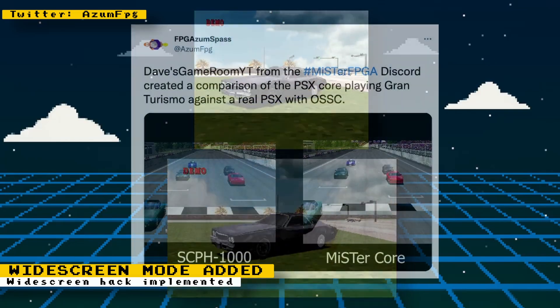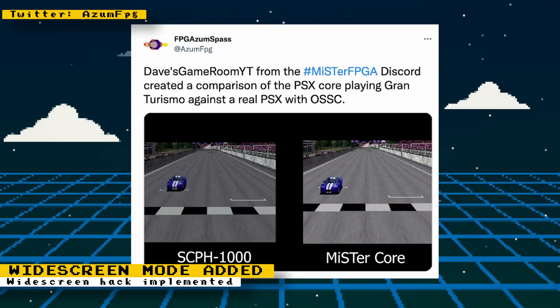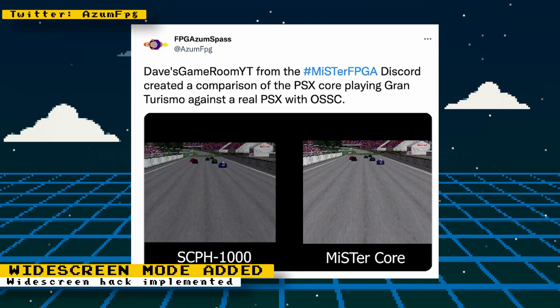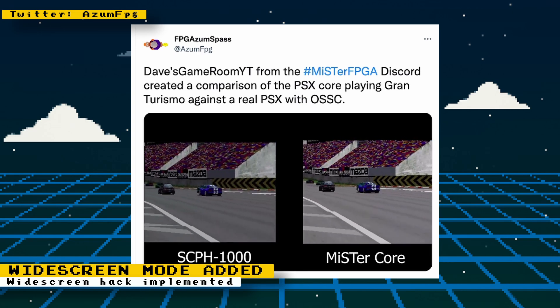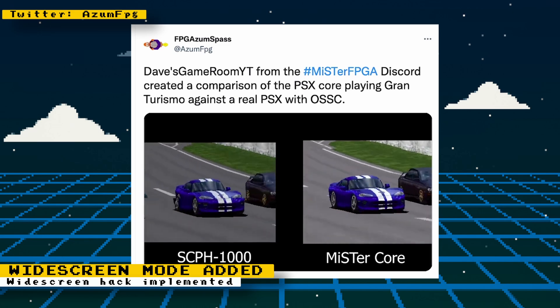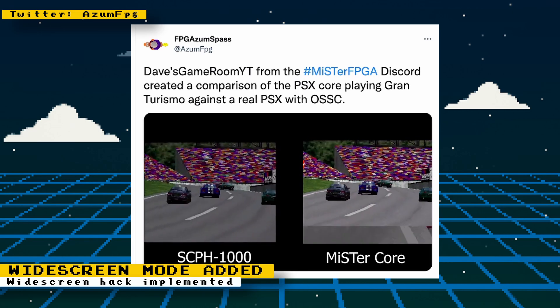Also, last week I reported that a CPU data cache was added to the core. In addition to that, the core itself runs a little faster than an actual PlayStation. Dave's Game Room has a video demonstrating the difference between the core and a real PlayStation.